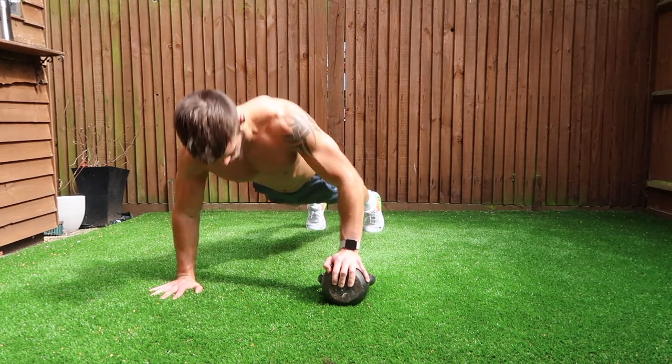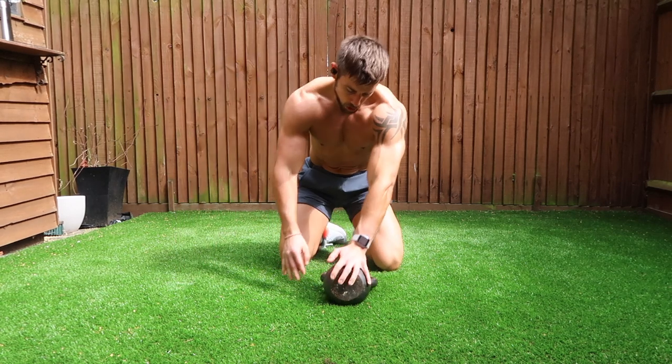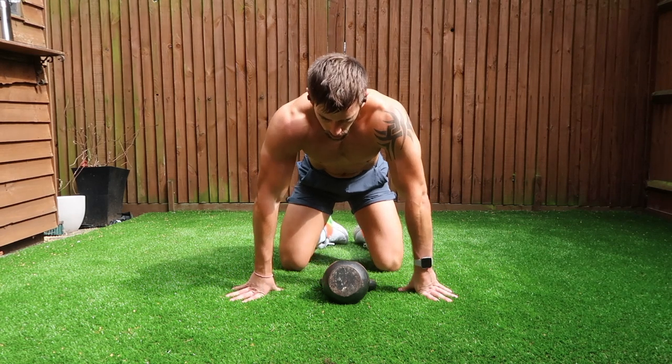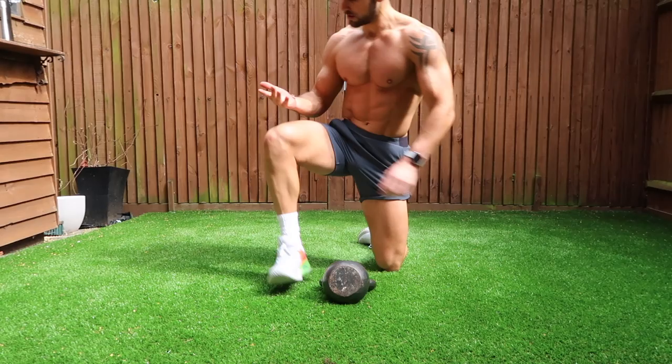Make sure the kettlebell is flat and secure. Fully extend both arms — even if it moves you up at a dodgy angle, you want to squeeze that pec. Once you've done your 16 reps, have a rest and move on into the next exercise after four sets are complete.